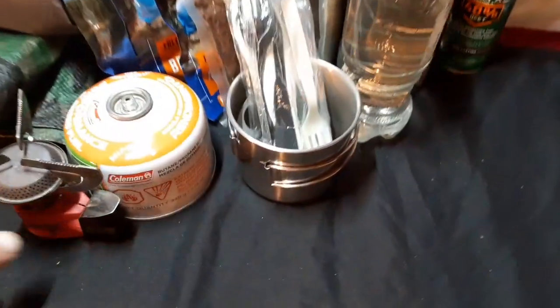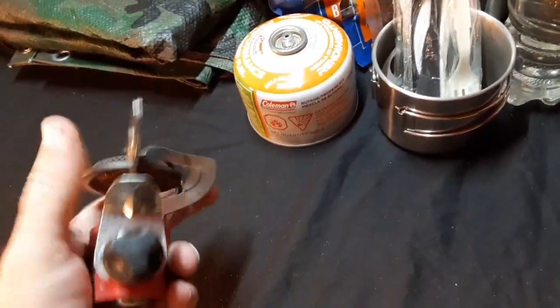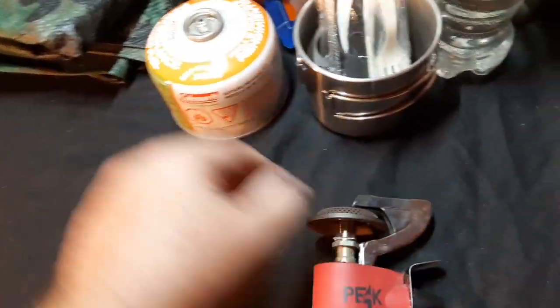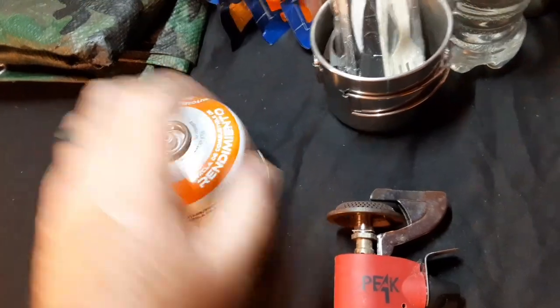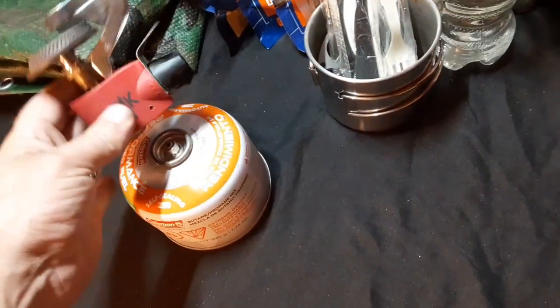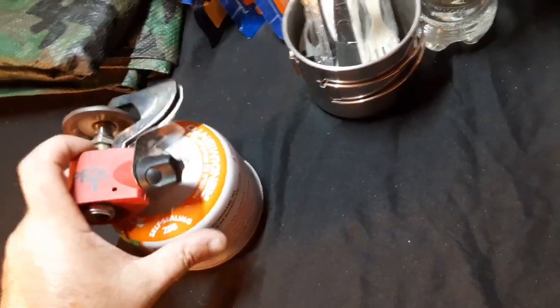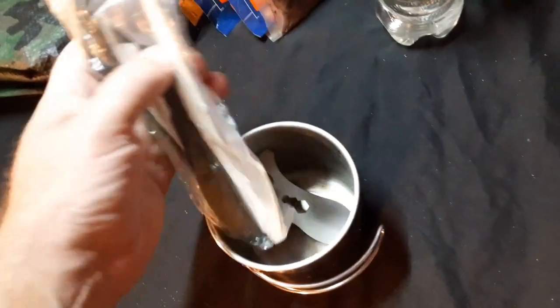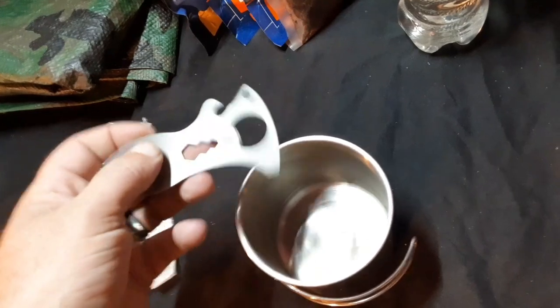This is a collapsible micro burner stove — it goes on these little Coleman fuel tanks. I carry these in case I want to cook or boil water without producing smoke. This is ideal for that and it always stays in my pack.